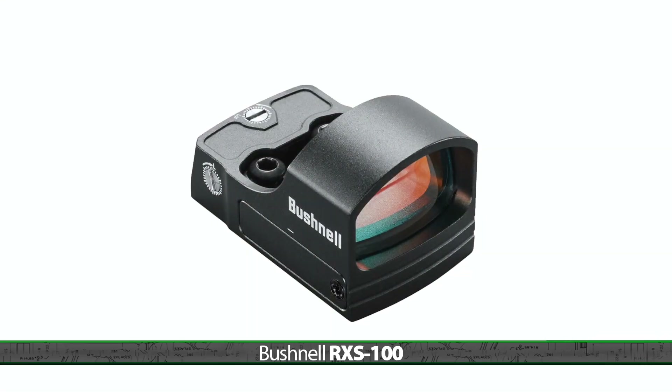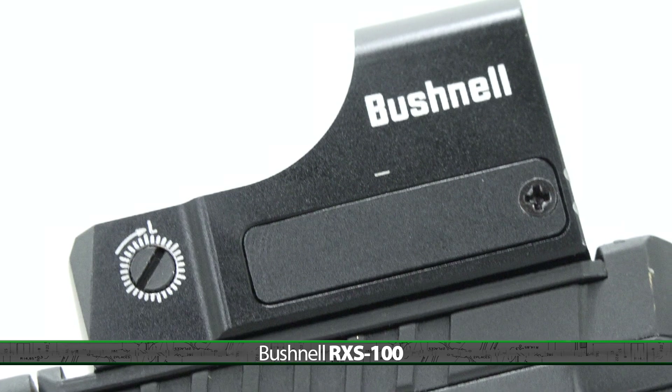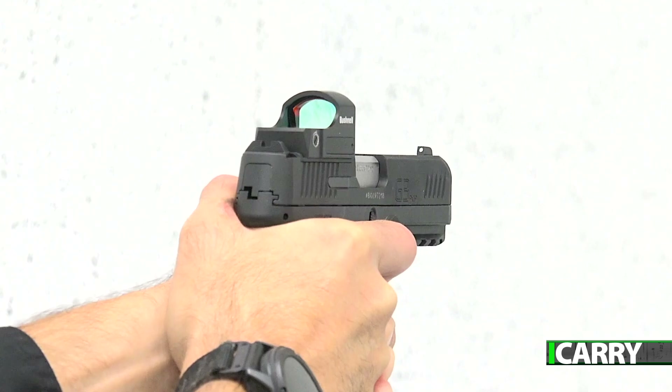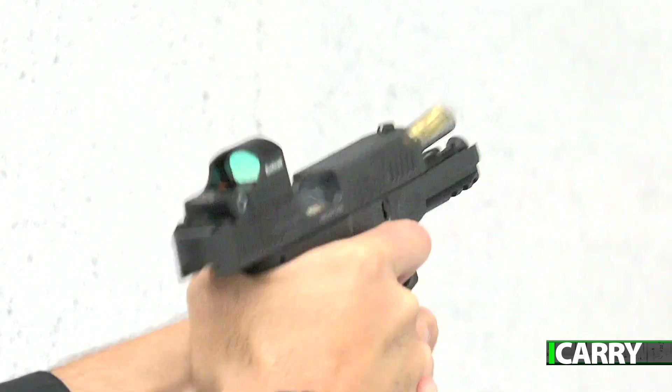I've got to say, the Bushnell RXS100 red dot sight was a big surprise. When you see an MSRP of less than a hundred dollars, let's just say you don't have the highest of expectations. That, however, was not the case with the RXS100. It has a crisp 4 MOA dot, aluminum housing, and top-mounted battery access — all features you'd expect on a dot two to three times that price.